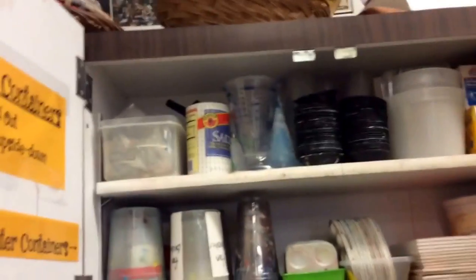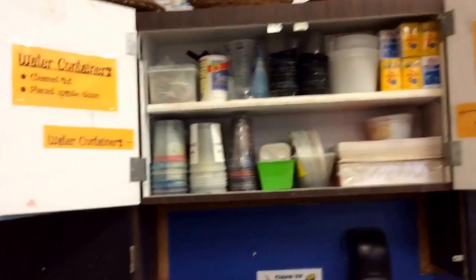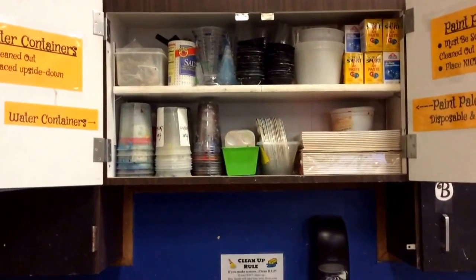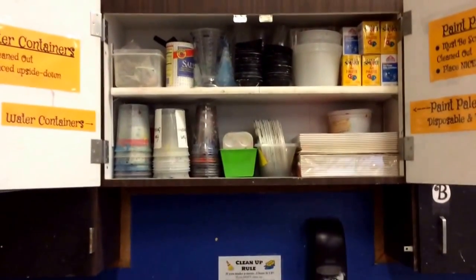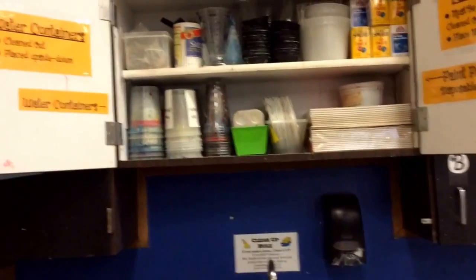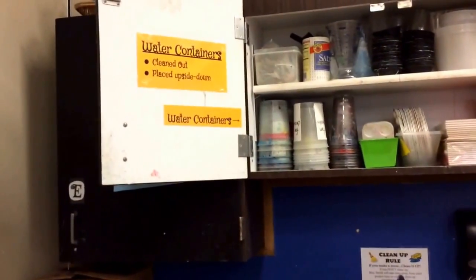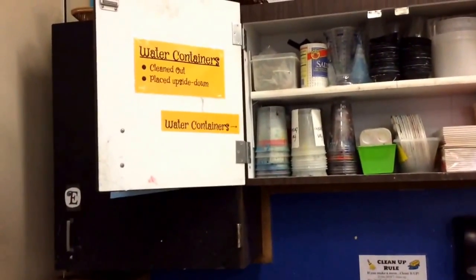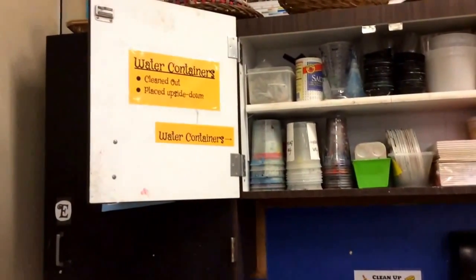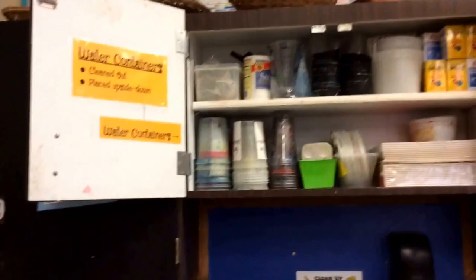Now I'm going to move into the container. As you can see, it's very organized. Water containers — you just add water. Make sure they're cleaned out, so you just rinse them out. They need to be placed upside down — we do that because they'll drip dry.